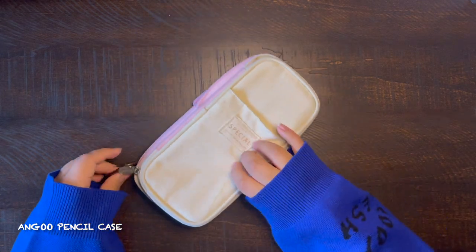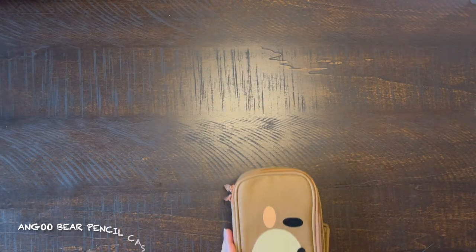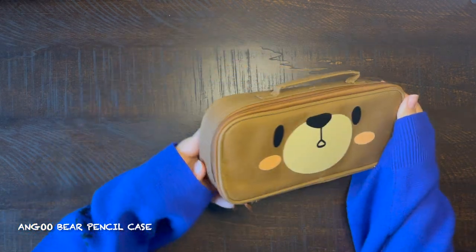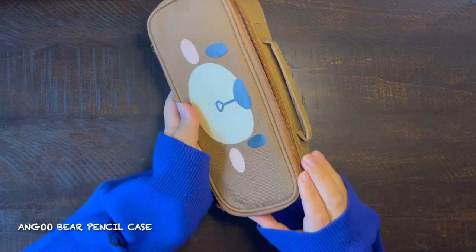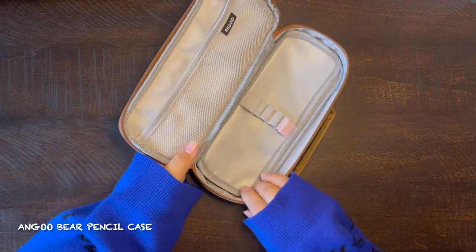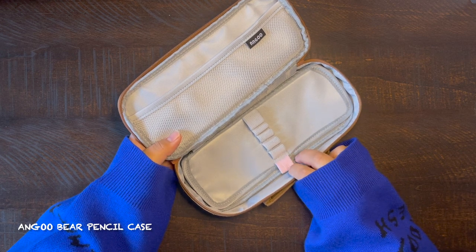Now this Angle bear case is so cute — it has a bear face on top and it says 'Angle' on the zippers as well. This one is very similar to the previous pencil case. When you open it up it has a net on the left side. The only unfortunate thing is that this one doesn't have a zipper. It also has five pen slots plus one more slot that hangs out where you could put a pen.